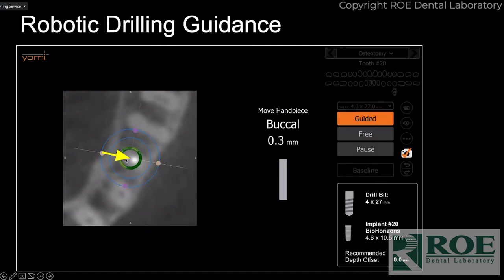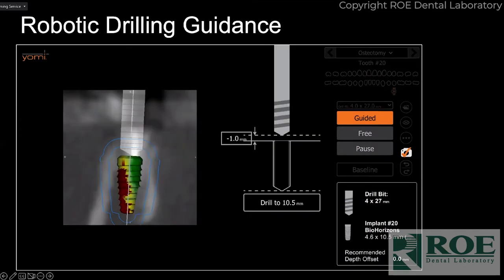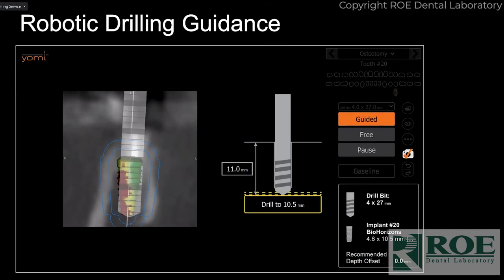It shows buccal and lingual presentation — I have all three images open on my screen at all times, so I'm looking at all of them simultaneously to ensure I'm where I'm supposed to be. All the data you need is there: offset if you need it for subcrestal placement, it tells you when to move the handpiece, where to go, and once you're in position it beeps at you. When you reach your planned depth — say 10.5mm — it stops and you cannot go further.